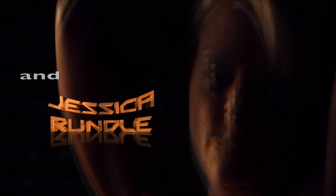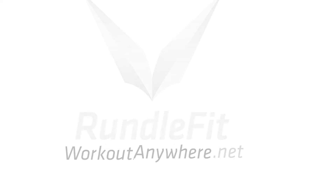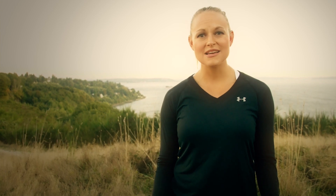Welcome to Workout Anywhere. I'm Coach Jessica and today I'm going to take you guys through a quick and effective workout for your entire lower body. So let's tighten and tone those legs and let's get started.